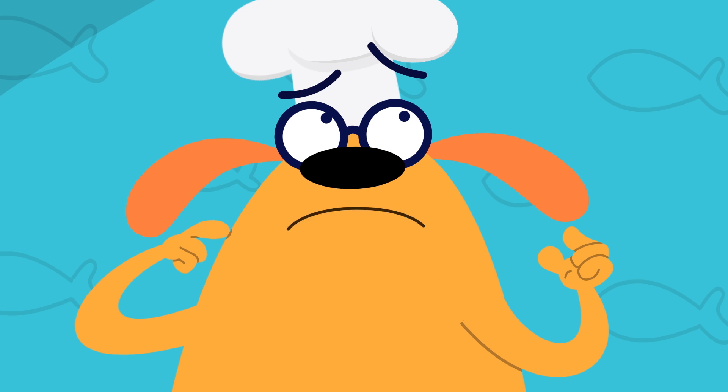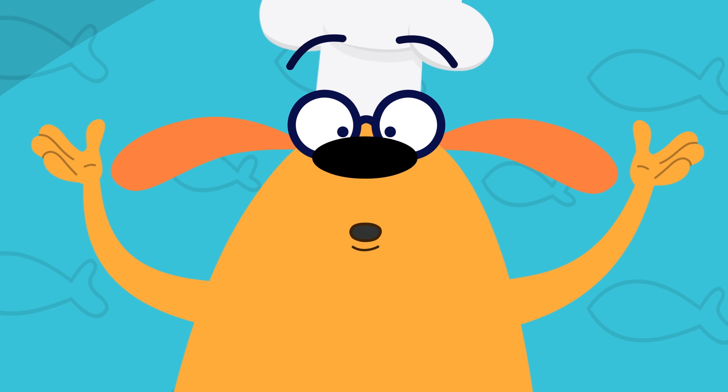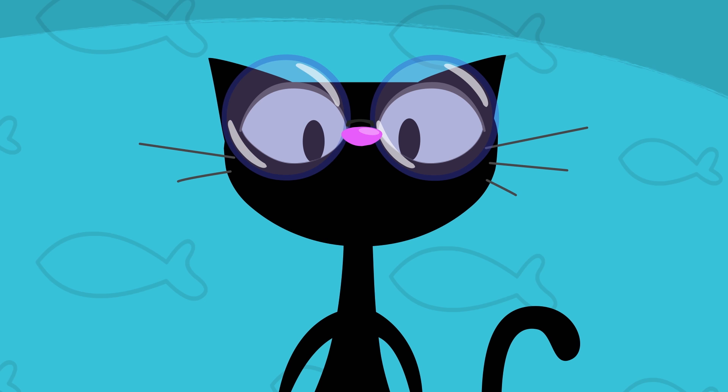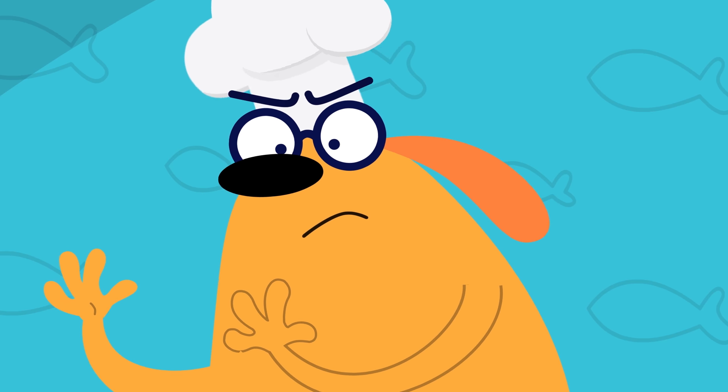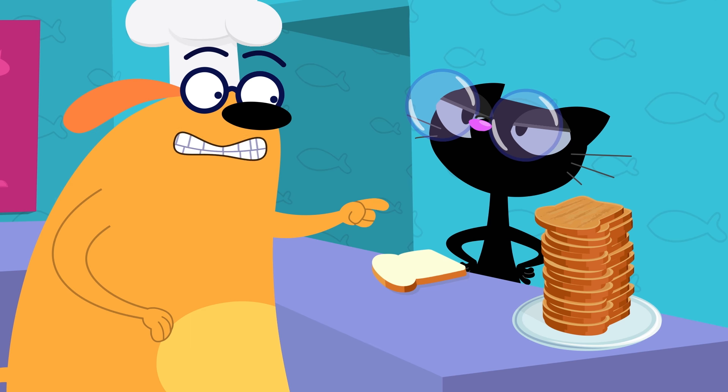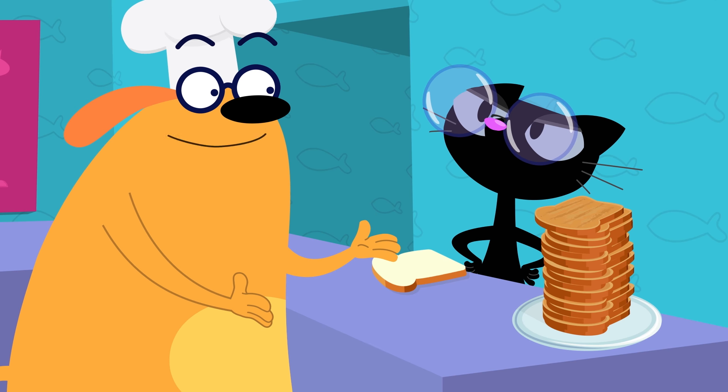Not a problem — we'll just untoast the toast. Blossom, get out the untoaster. No such thing. Well, then we'll just have to untoast it by hand, like how they untoasted back in ye olden days.